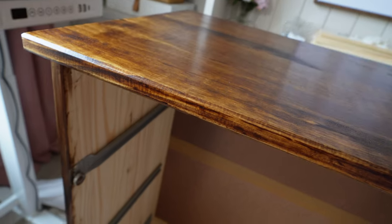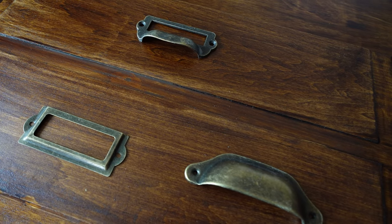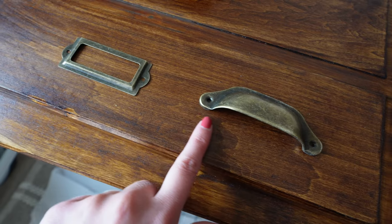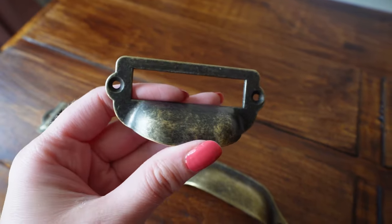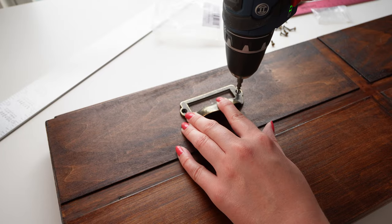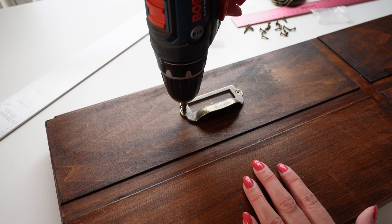I filmed an on-camera bit for this part but the audio didn't turn out. I am really happy with how the dresser turned out with the finish and the poly — it just looks so good. Now let's talk about hardware. I picked out these gorgeous pieces: little cup pulls paired with little label drawer holders, which is the signature look for an apothecary cabinet. For the smaller drawer fronts I found a combo piece that ties everything together. All I had to do was measure each drawer front, position the handles and label holders, and attach them with my drill.